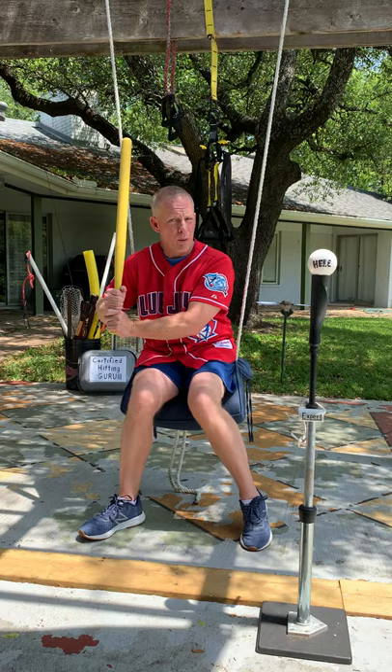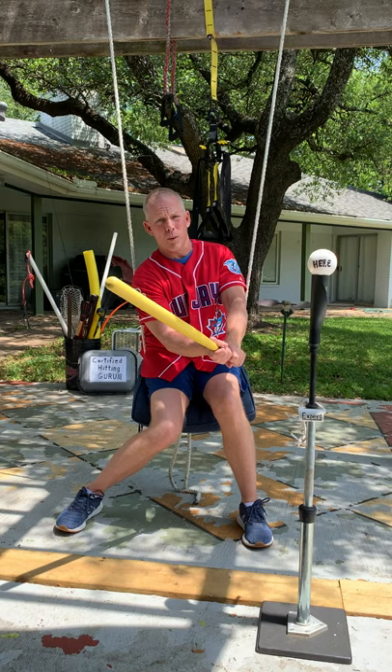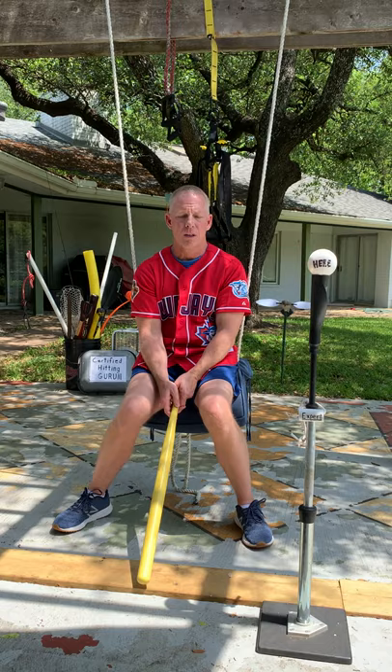I hit with a leg kick during my career — just raised my left leg up, put it back down pretty much in the same spot, and swung level down through the ball trying to hit line drives. But I've learned recently that it doesn't work anymore. In 2020, you've got to hit the lower part of the ball and create loft and hit that ball in the air. Major League pop-ups — that's what we're aiming for.